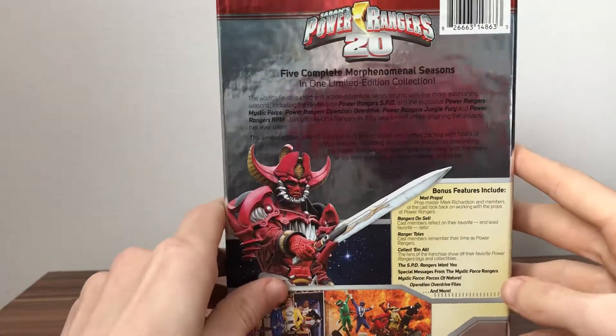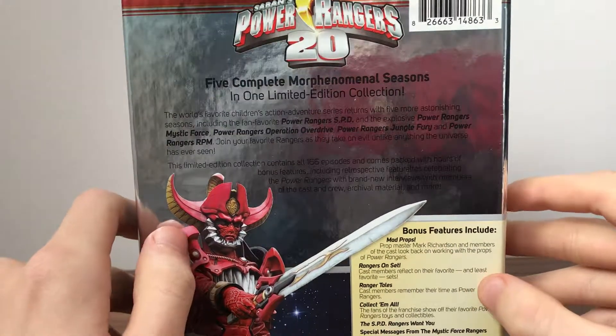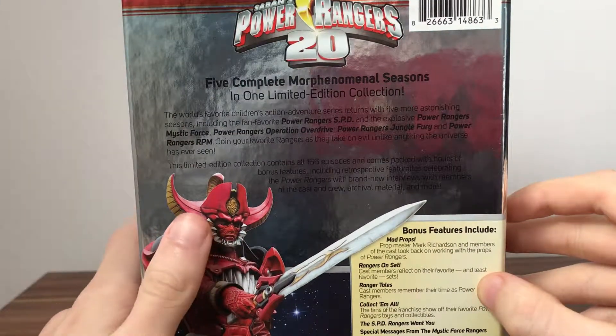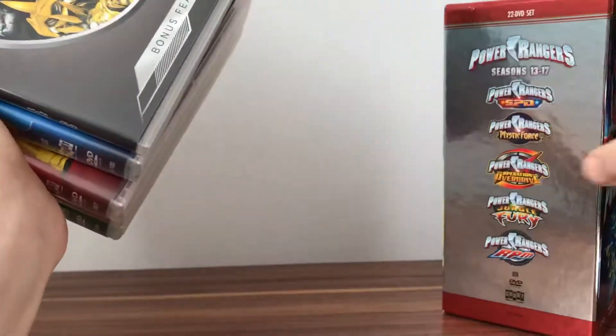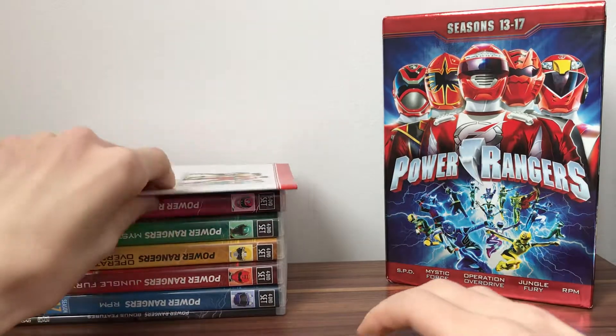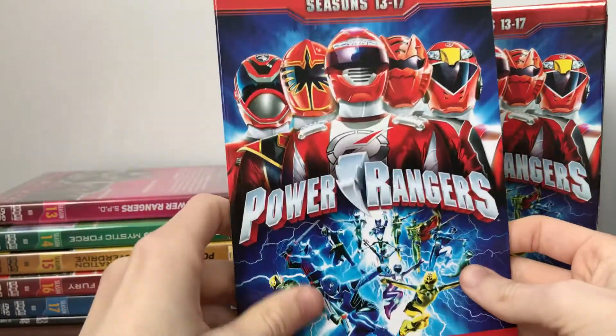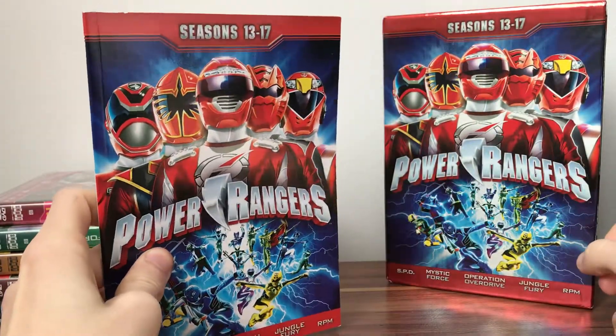So we've got five complete phenomenal seasons in one limited edition set. Inside we have the Power Rangers 20th anniversary logo. Let's have a look at what you actually get in the set. First off, you've got our booklet which comes with each of the box sets, the same as the front as you can see.